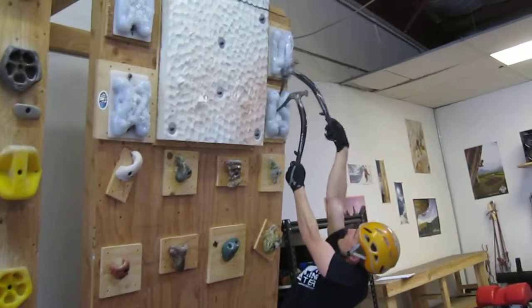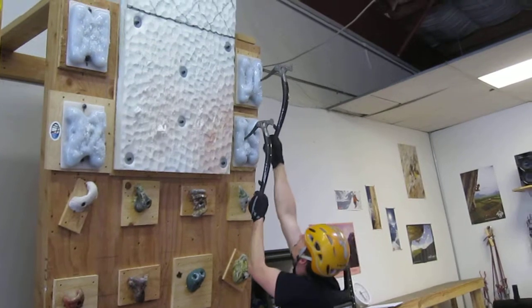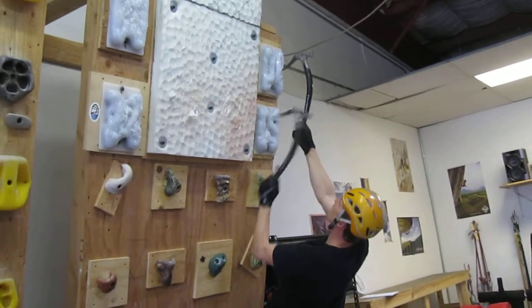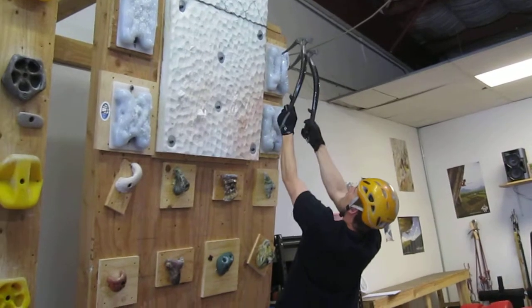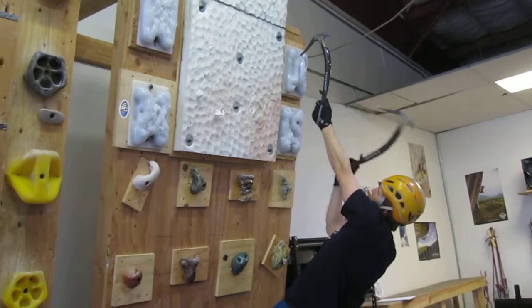When athletes are new to our programming, we spend a significant amount of time learning how to swing into the ice holds so you get a good stick without sinking the pick all the way in, and then how to pull the pick back out without coming off of the board.